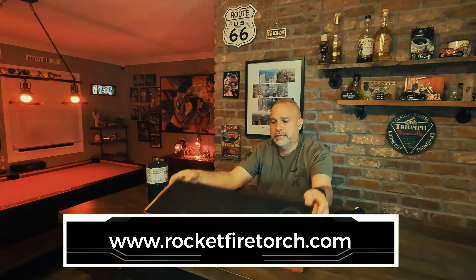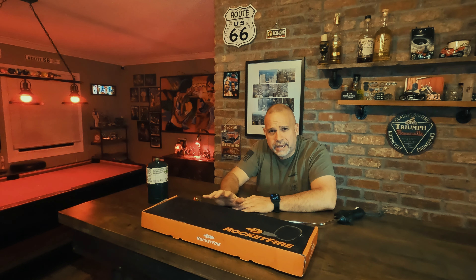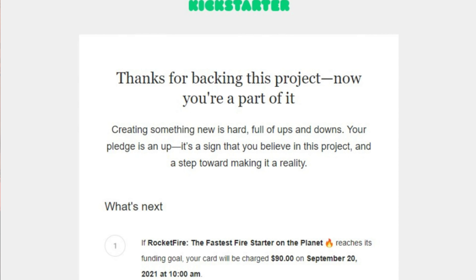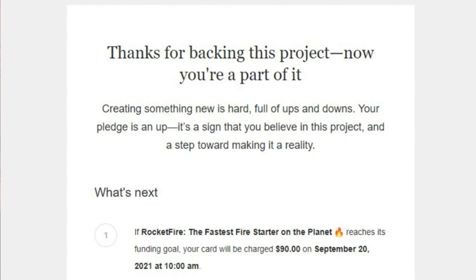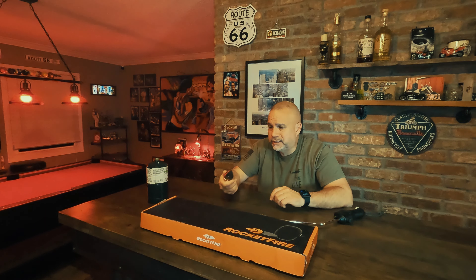I've had the Rocket Fire for about six months now. This was a Kickstarter project that I backed in September of 2021, and it took almost a year to get produced, mass produced, and sent out.